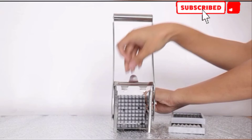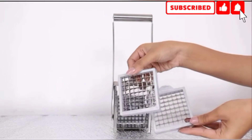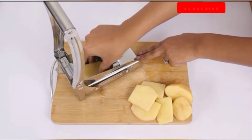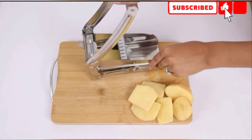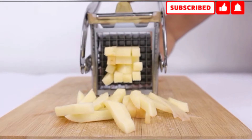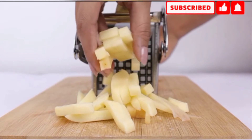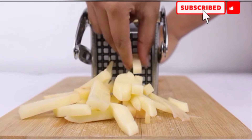This brilliant product also works well for other veggies like carrots, pumpkin, cucumber, onions and more. The machine has non-slip rubber feet and removable parts for easy cleaning. It also comes with interchangeable cutters to cut 36 or 64 fries at a time.